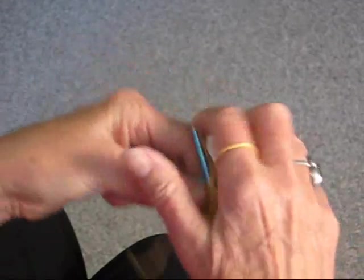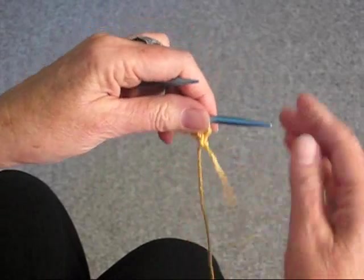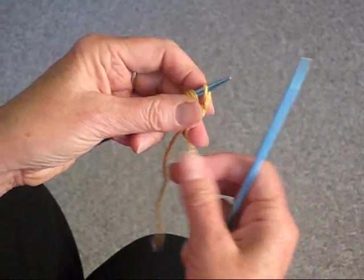I'm doing this with 8 stitches. It depends on how wide you want your tape to be. That's the first row — the wrong side is purl.